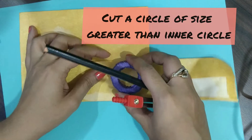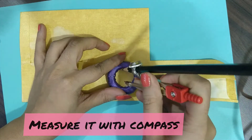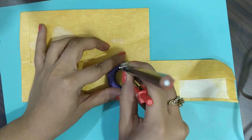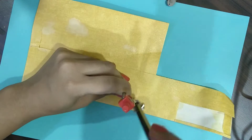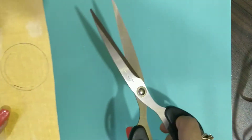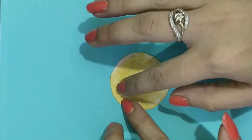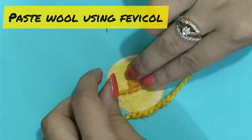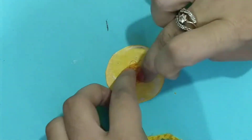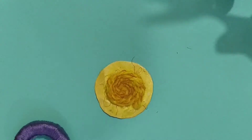As you can see here, now I have taken one yellow sheet. We have to draw a circle whose radius should be slightly bigger than the inner circle of this ring. You can measure with a compass and then draw this circle. We will cut it out. Once it is cut, we will take yellow wool and paste it on this circle in a circular shape, approximately around the radius of the inner circle.